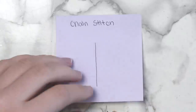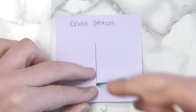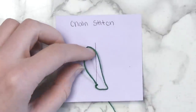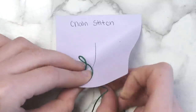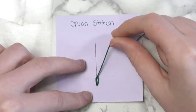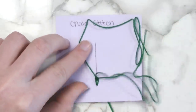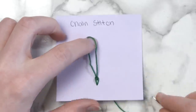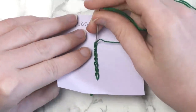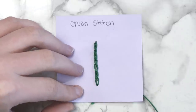For this stitch, bring your needle up through the back of your fabric, then bring the needle back down right next to where you brought it up, creating a little loop. Bring your needle back up where you want the top of the loop to be and now you have your first chain link. Repeat this process for the rest of the chain — bring the needle back down through the top of the first loop, then back up to create your second loop. Continue this pattern, and when you're ready to finish the chain, instead of making another loop, just bring the needle right back down and tie it off at the end.